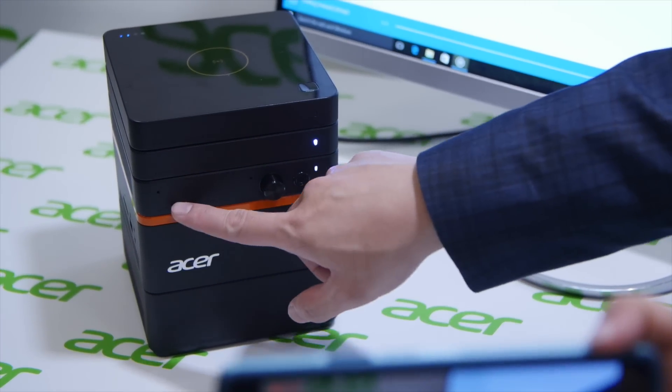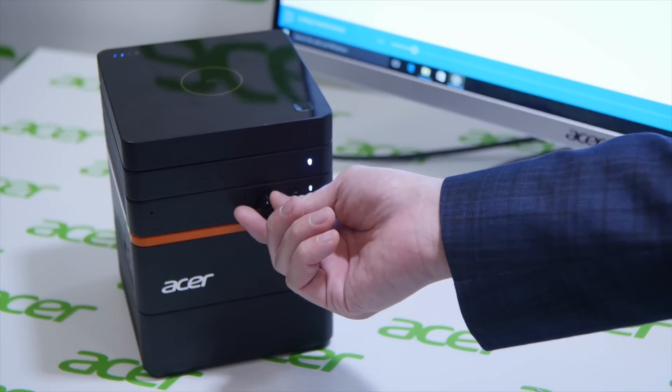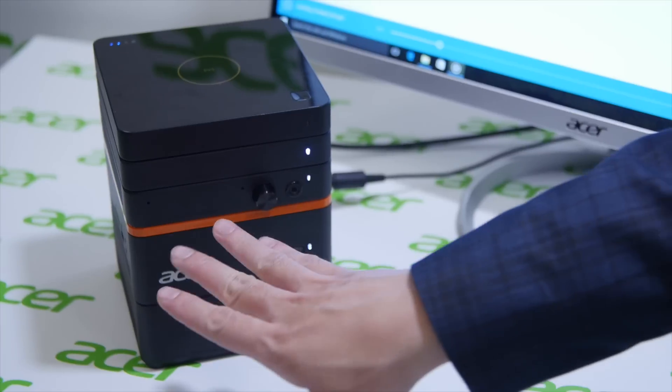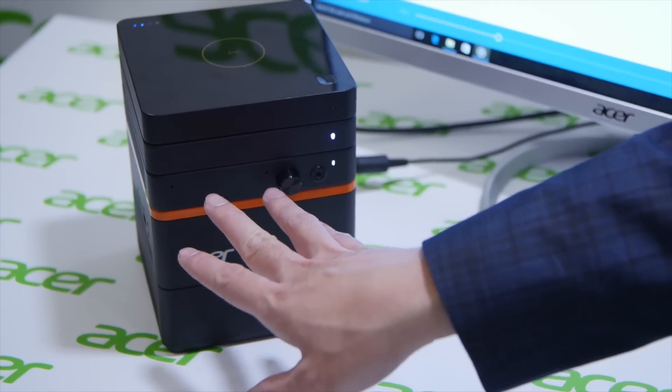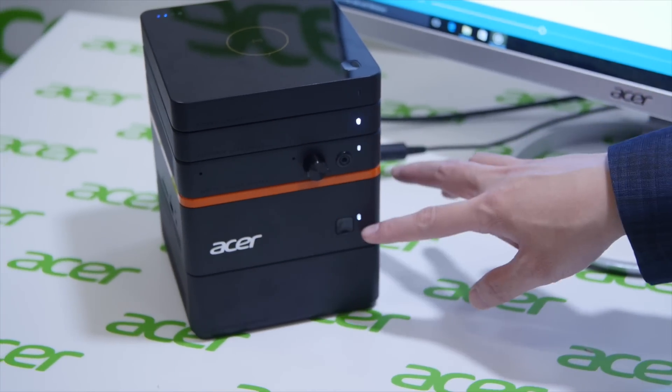Down here we have a voice block. There's a jack here to adjust the volume and you can also use your earpiece. In the front we have a dual digital microphone, so you can also use this as your teleconference kit. Here's our mini PC part.